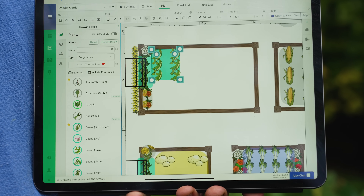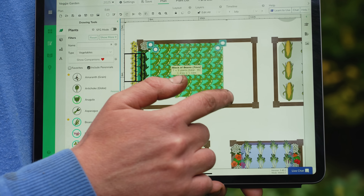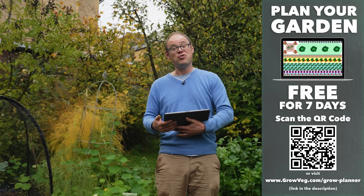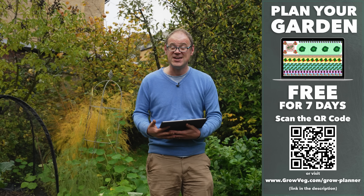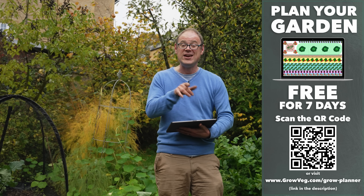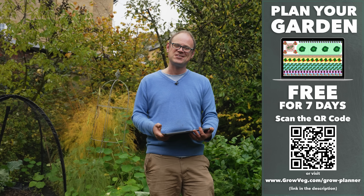Let me know in the comments below whether you'll be growing these bountiful beans and what plans you have for them in the kitchen. Be sure to give our garden planner a try and set yourself up for your best growing season yet — you can try it free with our seven-day trial and there's no need to put in any payment details. I'll catch you next time.